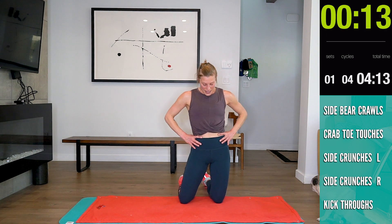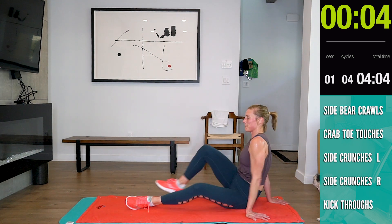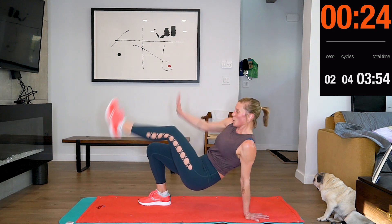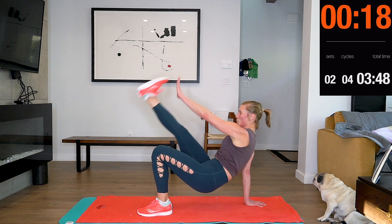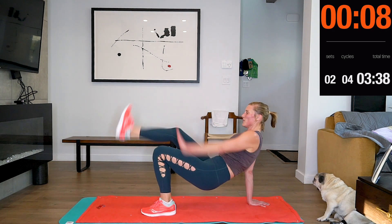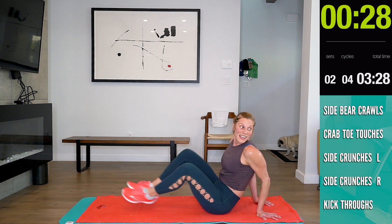15 seconds. Here we go — crab toe touches. Halfway.